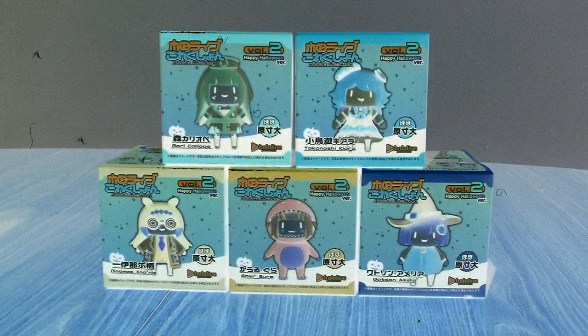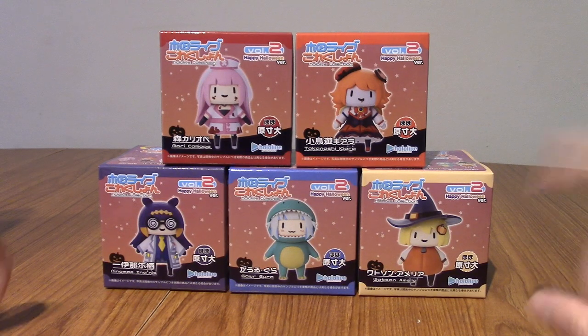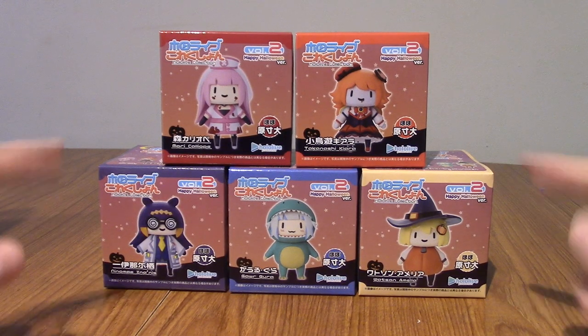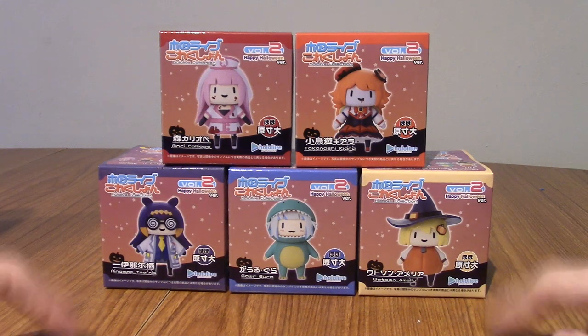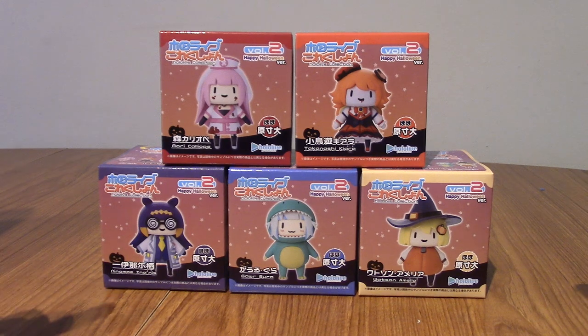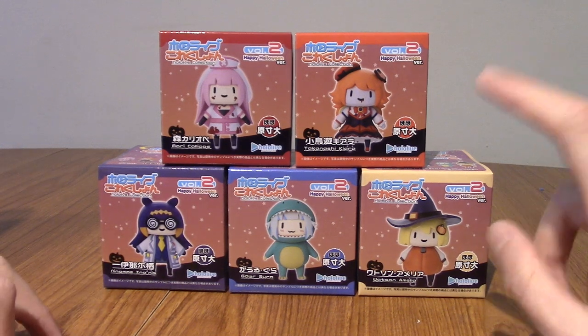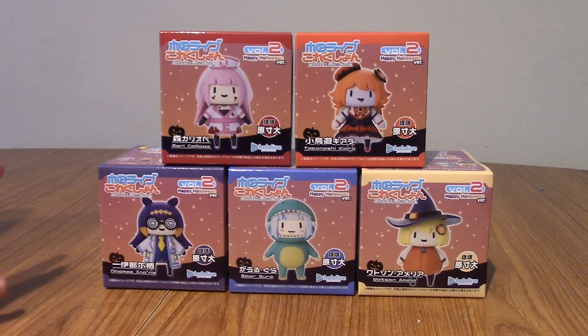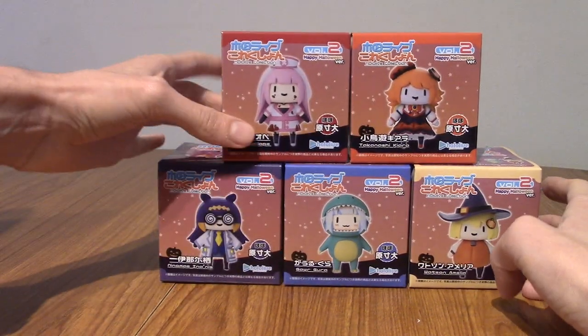It is once again the spookiest time of the year — Happy Halloween version. These are the small versions of the Halloween Myth Girls, all in their Halloween costumes. I think every year they stick with these ones. I definitely remember this being their first and second year Halloween special things. And today we're going to take a look at all five of them.